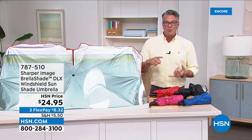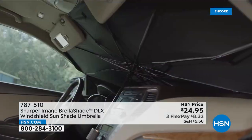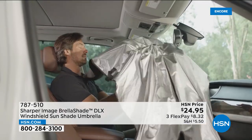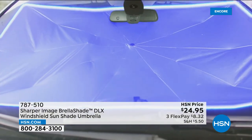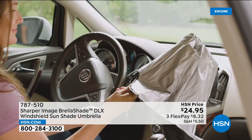Your car gets hot inside even when it's cooler outside because those sun rays come in and bake it. You don't want to have your kids or pets in a super hot car. It has a reflective exterior, and the inside can be red, pink, black, or blue — it reflects the light keeping your car interior cool.